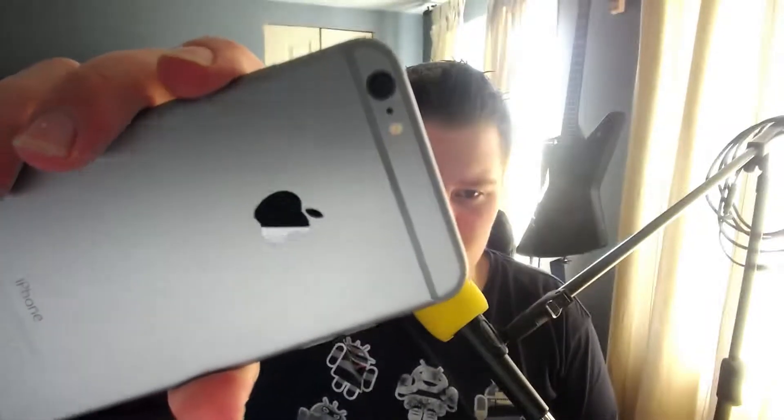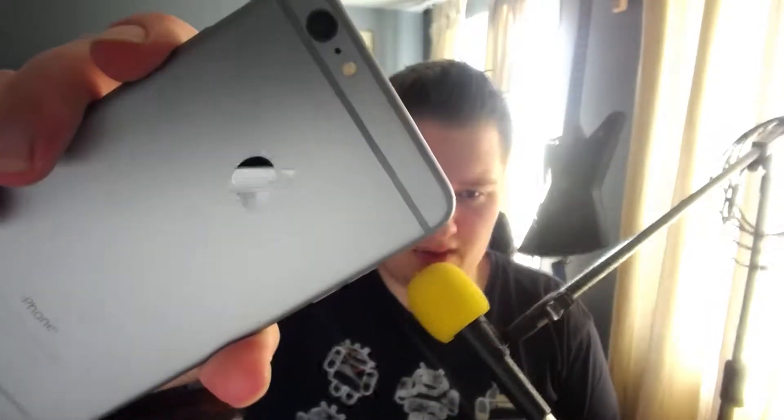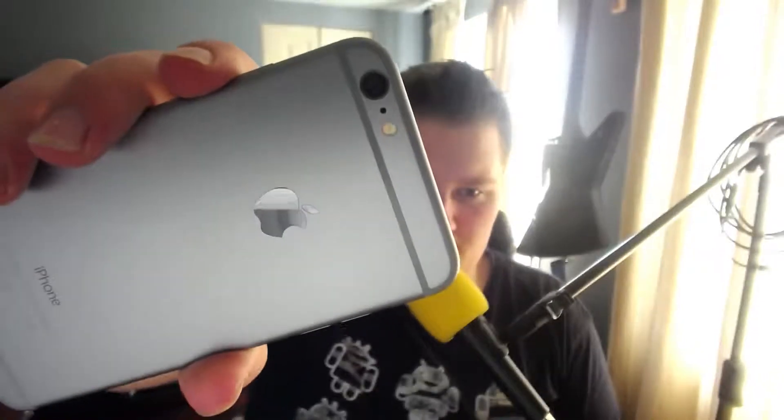I'm not a huge fan of the antennas on the back — those bars — but I like that they have a nice aluminum Apple logo, which I think is pretty cool. The buttons feel great, nice and clicky. I like the position of the power button on the side compared to being on the top. Even on the 5 it was a bit of a pain on the top, so I'm glad they put it on the side — definitely makes it much better.